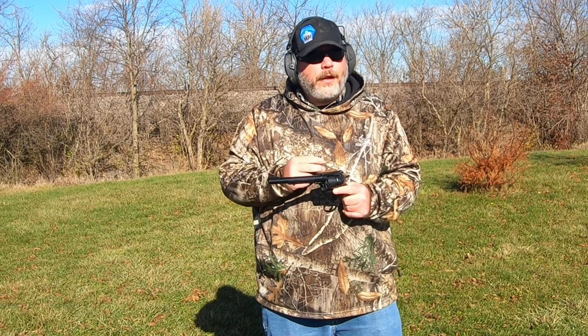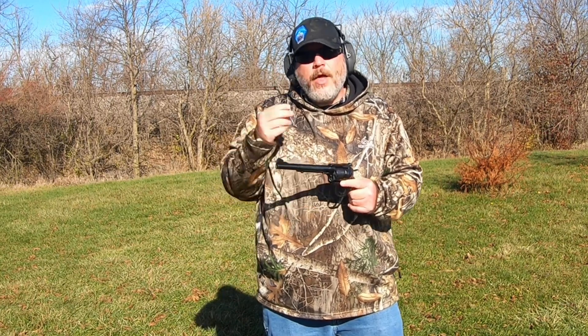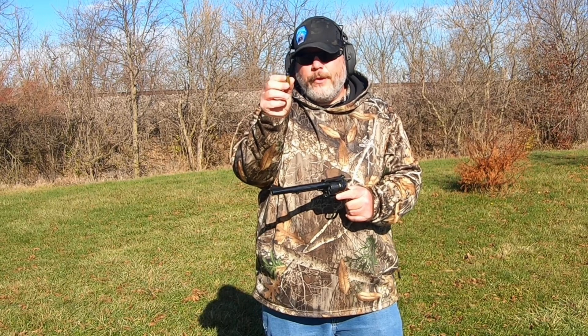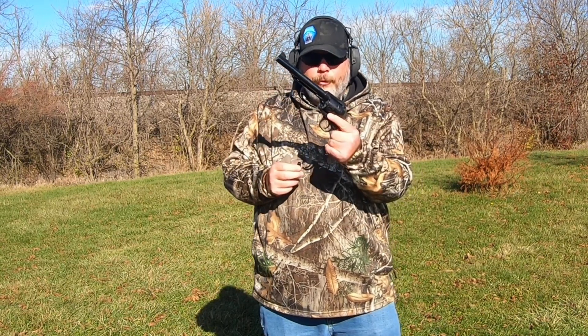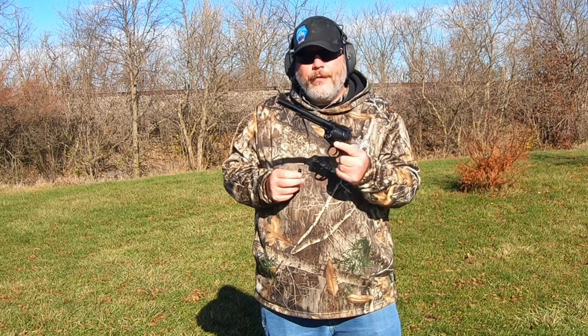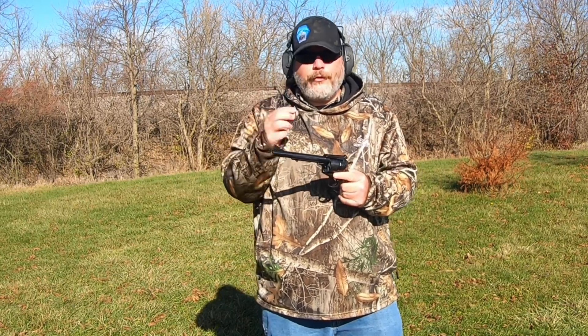Welcome back everybody, and don't forget to like, share, subscribe, hit that notification bell, and leave a comment down below if you like videos like this. First off I'd like to thank CW Longshot for sending these out to the channel. He knows that I got the Ruger Blackhawk Bisley here and I love shooting different loads through it, so he sent these out to the channel for us to try out.